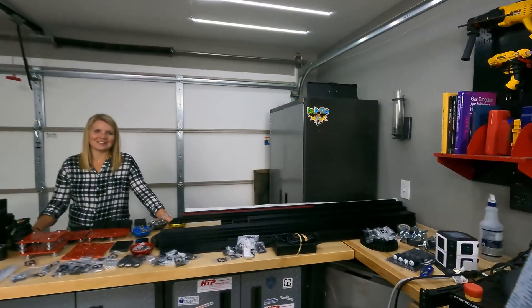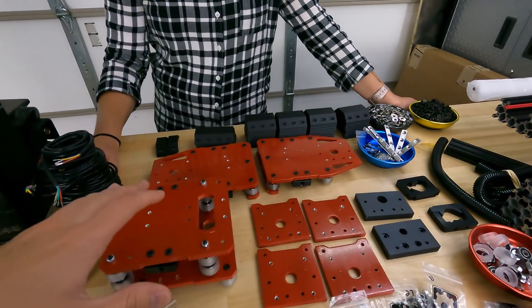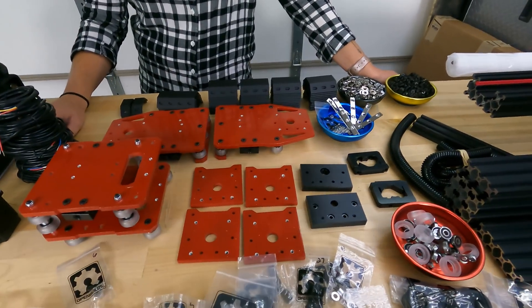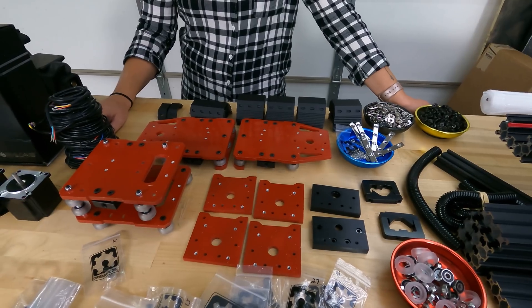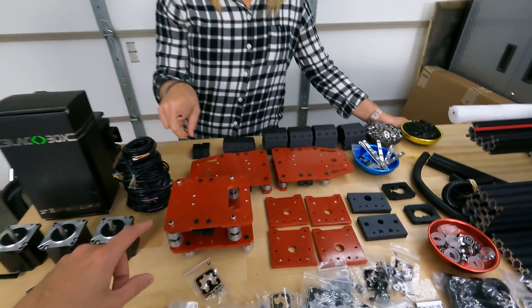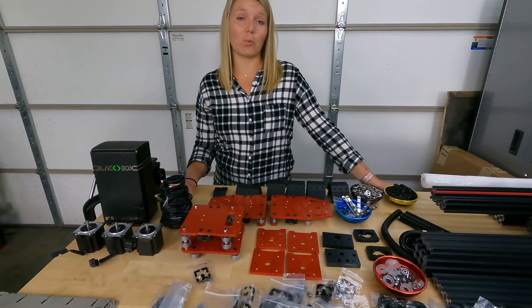I got too excited to wait until the end. You can already start to see some of the differences between my current plasma cutter and this new iteration. If you're familiar with the OpenBuilds ecosystem, you'll notice these plates have a geometry that's never been seen before on the OpenBuilds website — I'm super excited to show you where they go in the build. Also, the red is a really nice touch. The team already pre-assembled some of these carriages, which is going to save us a lot of time.